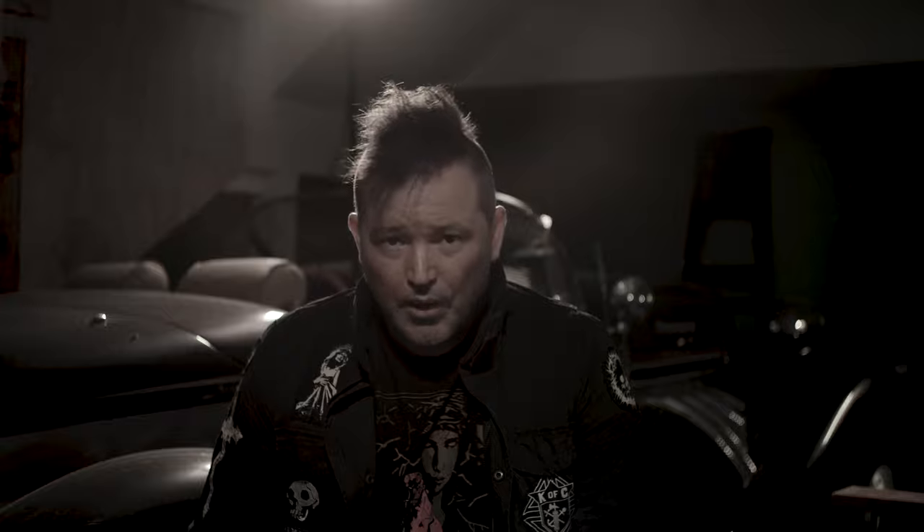And I would like to invite you to follow along with the progress over at Patreon. I'm planning to put out a video like this maybe once a month — they won't all necessarily be about this particular project.